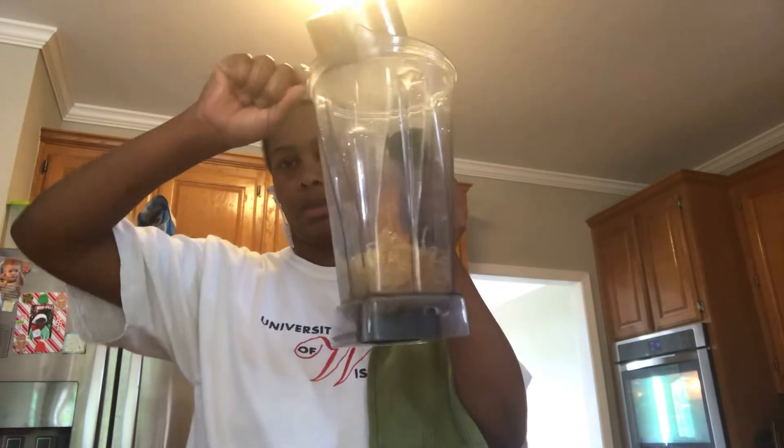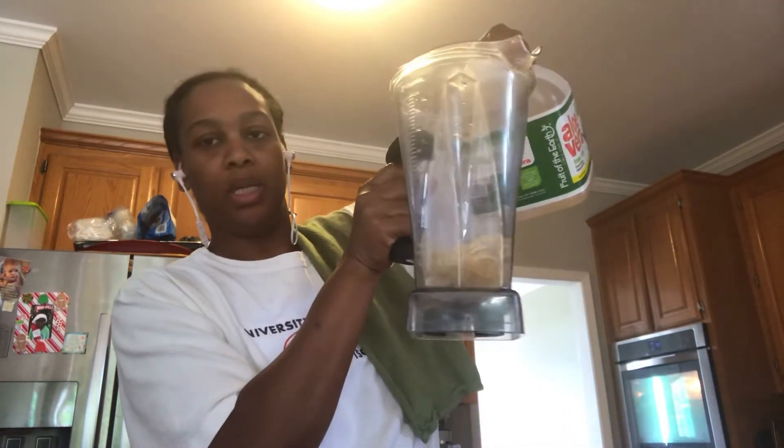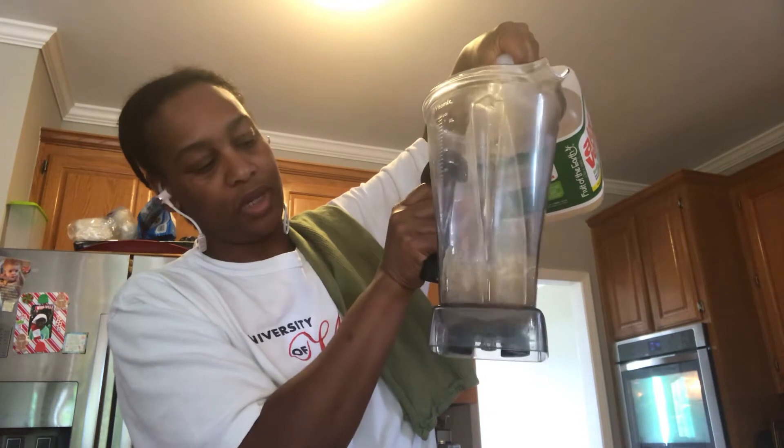All right, so it's filled up in here. This is a one and a half cup — not one cup, one and a half cup. So I pour it in here and I use aloe vera juice when I mix it up. I don't really measure it, I just kind of eyeball it so that it's kind of covering it up.